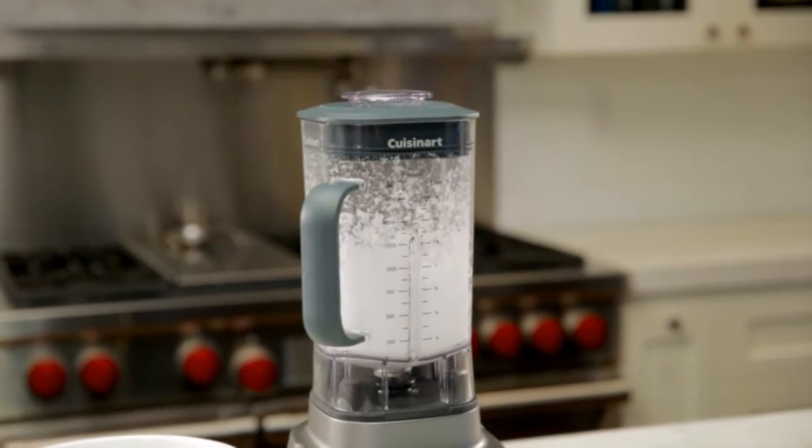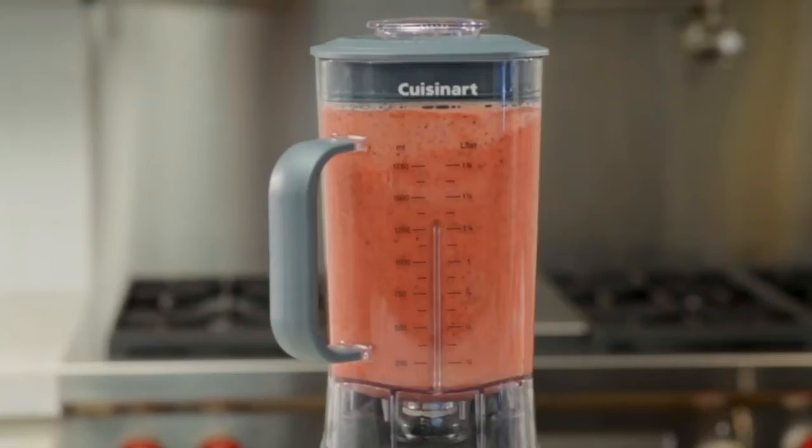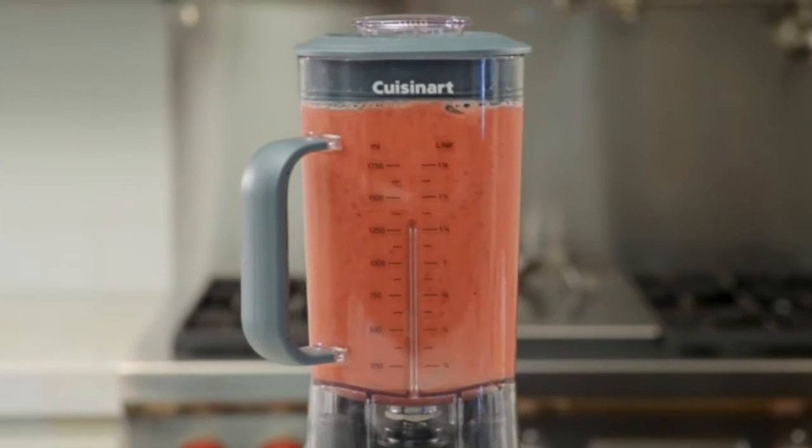The tight seal lid comes with a 2-ounce removable measuring cup and allows liquids to be added directly into the blender jar when in operation.